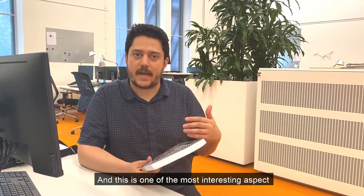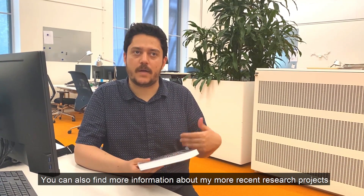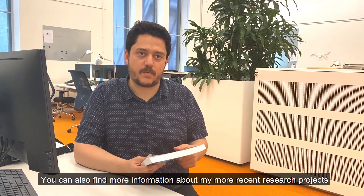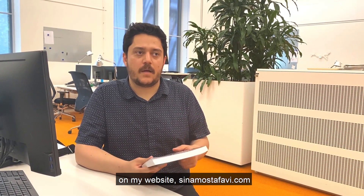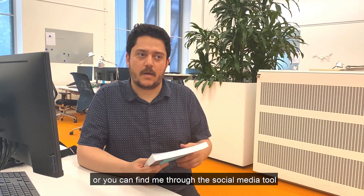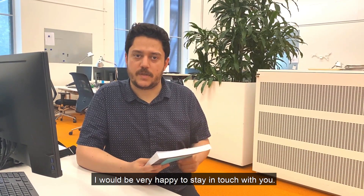You can find more information about my more recent research projects on my website, SinaMustafaV.com, or you can find me through social media. I would be very much happy to stay in touch with you.